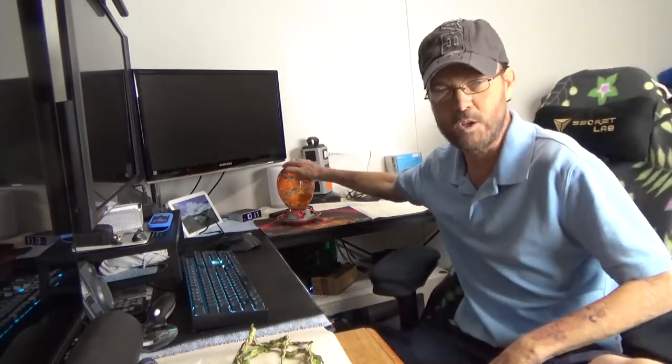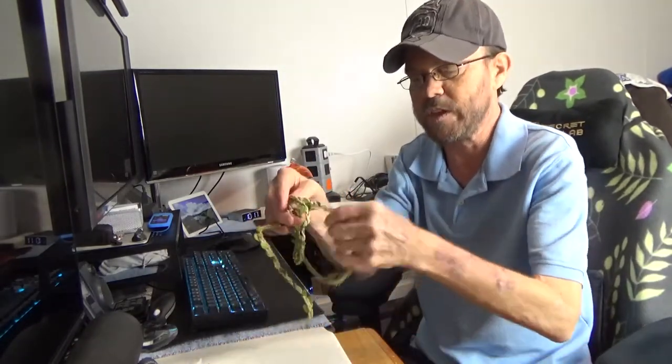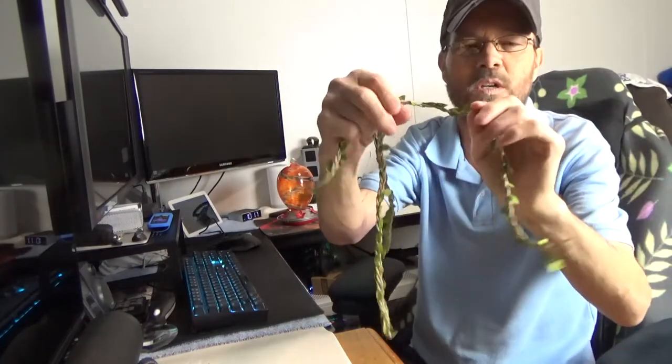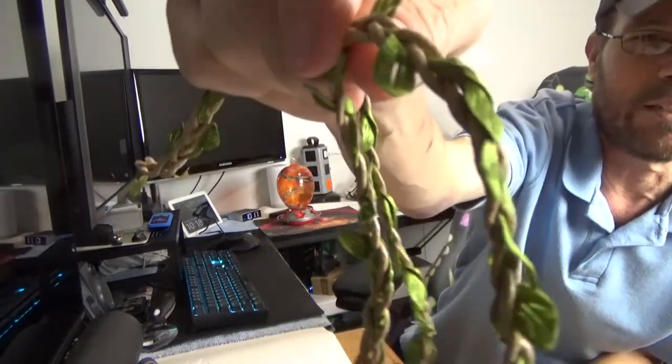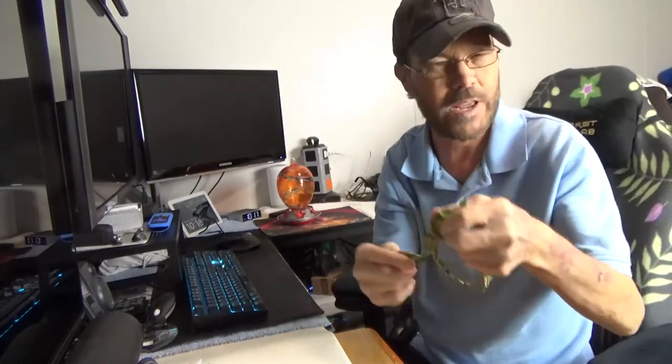Before we take a closer look at the unit, let me show you what's included. You have this rope or string that has these little flowers and leaves on it, which is actually kind of cool. That's included for hanging it, depending on how you want to hang it.